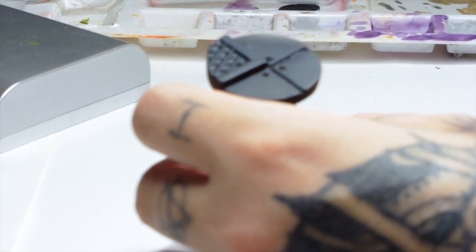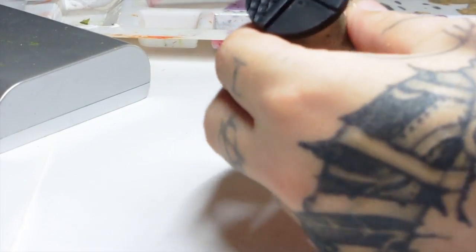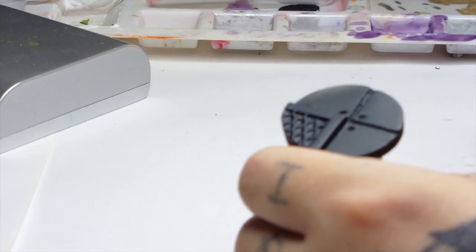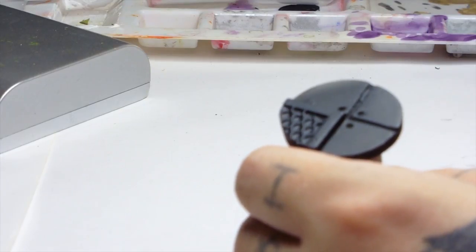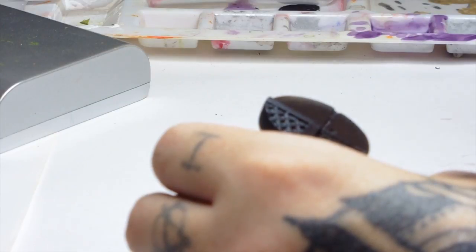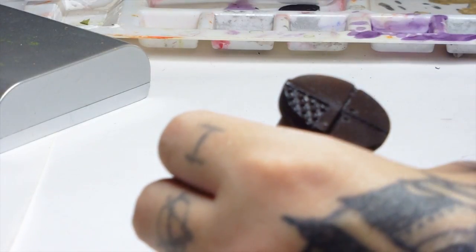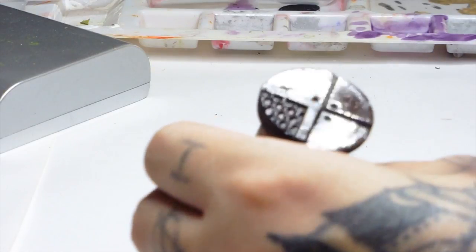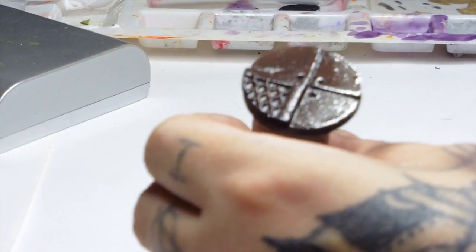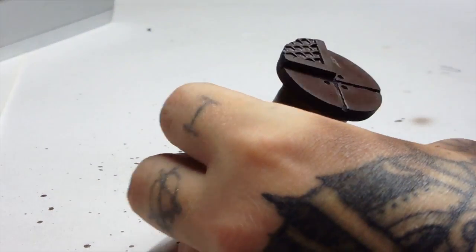Hi guys, it's Dodge from Big Mac's Workshop and Paint Studio. This week's release, we're now releasing some industrial bases where you can buy these off eBay. There's a whole bunch of new tips and tricks at the end of this video to make these bases stand out more than they normally would, so stay tuned for those.